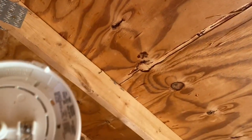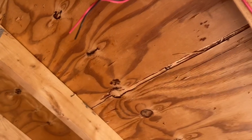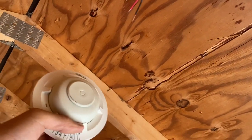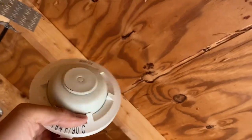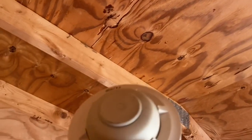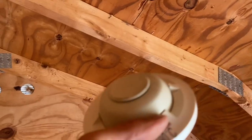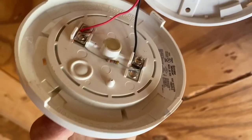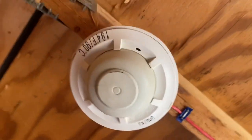For those wondering why I'm installing a heat detector and not a smoke detector: this is a really hot shed in the summer and a really cold shed in the winter. A heat detector won't be affected by those temperature extremes, whereas a smoke detector probably would be. That's why I'm installing a mechanical heat detector in here. Also, because this is the last device, it's considered the end of line, so I had to put a resistor there — and that's installed.